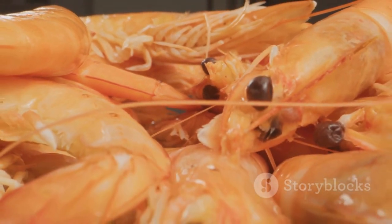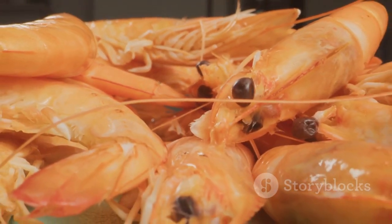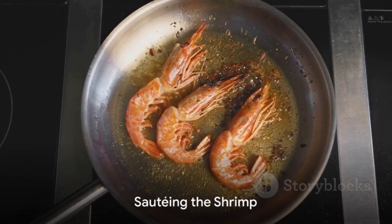To start, thaw a pound of large shrimp if frozen, rinse them under cold water and pat dry, remove the shells and devein each little crustacean. Now, it's time to sauté.